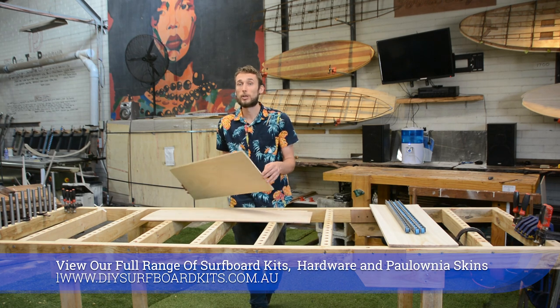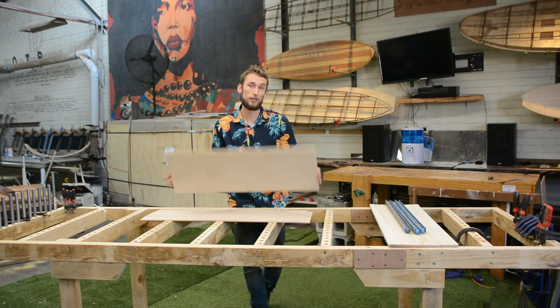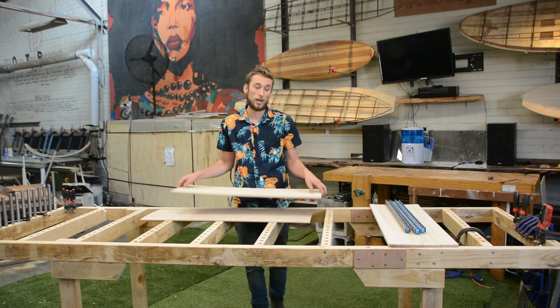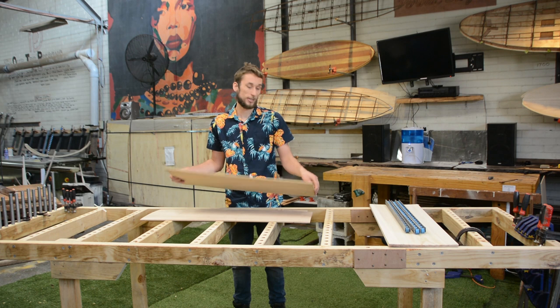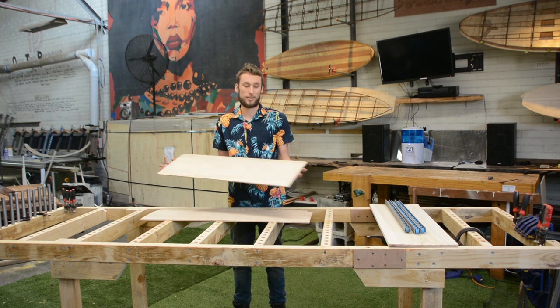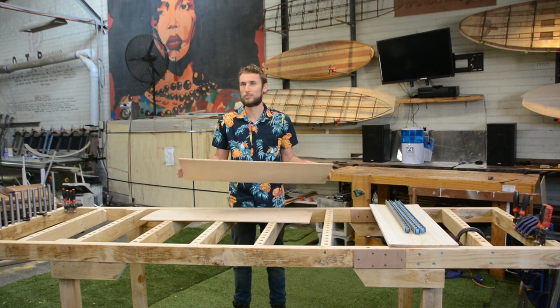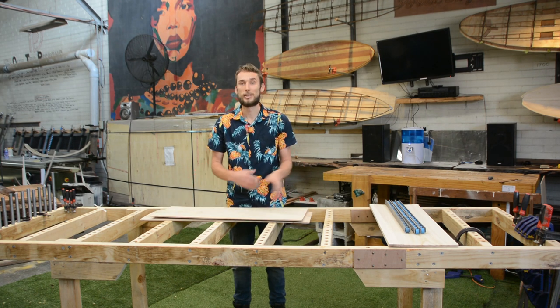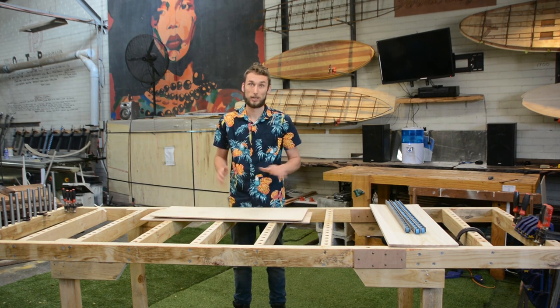If this is your first time working with thin stock, be prepared to get freaked out about things moving around. Thin stock will not stay flat, so you may receive your surfboard skins and they might have a bit of a bow to them. That's normal — there is no way to avoid it, but there are workarounds to make it easy to work with, and that's what we're going to cover here.